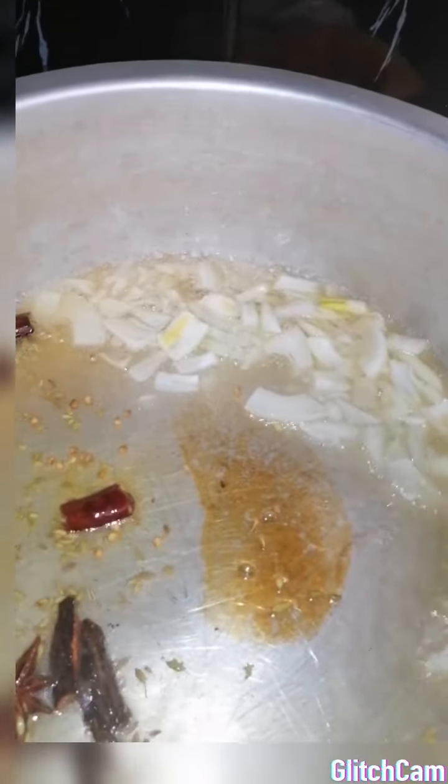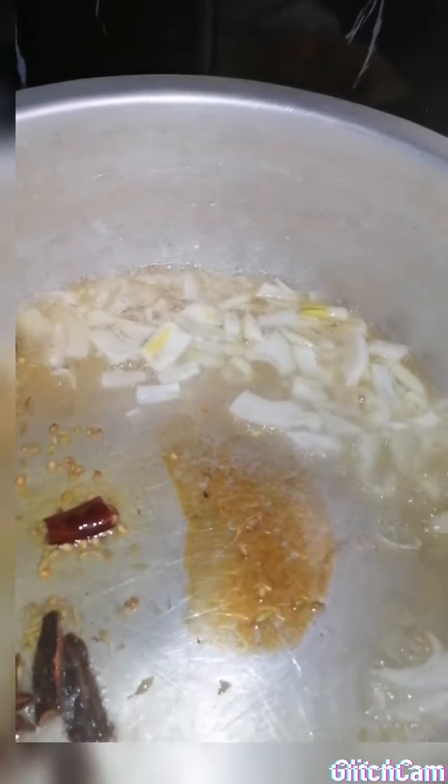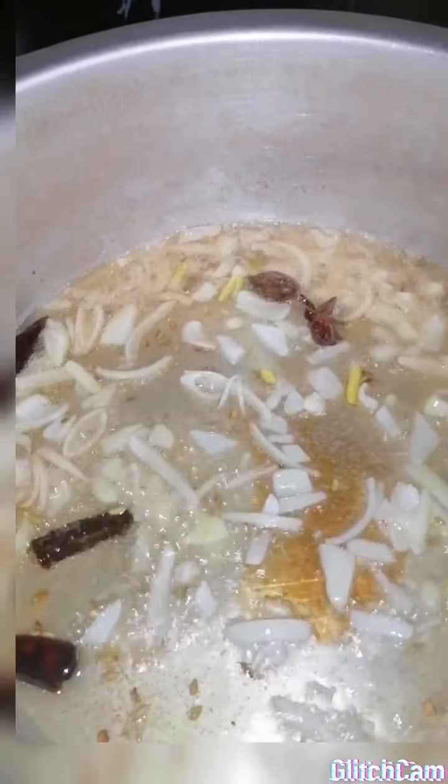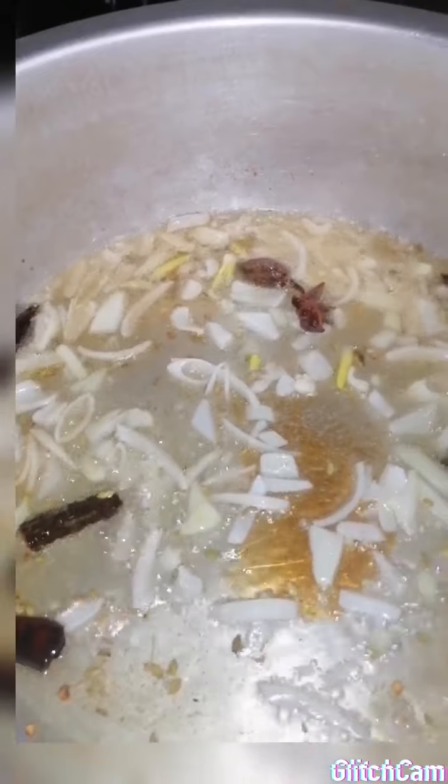Chicken biryani is actually quite the easiest to make. You just stack everything into one pot and you throw it into the oven. Try and use a big pot, guys, in the sense that when you put everything together it doesn't become mashed up when you try to turn your biryani while it's in the oven.